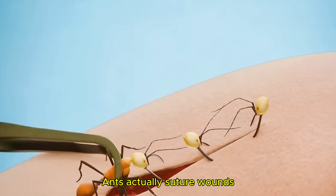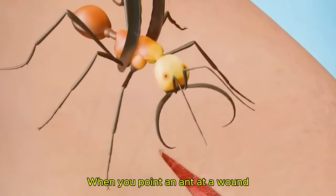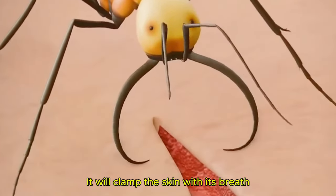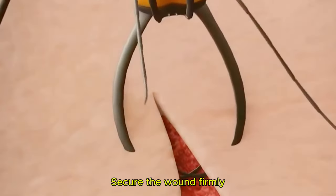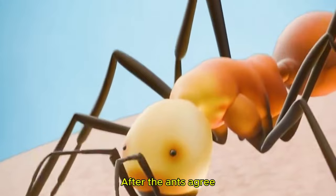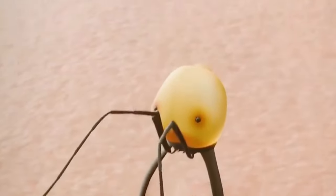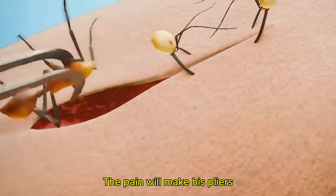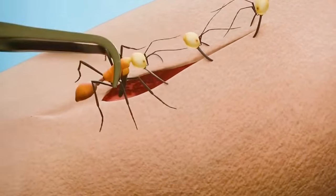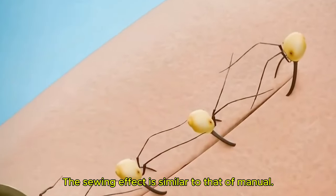Ants actually suture wounds. When you point an ant at a wound, it will clamp the skin with its mandibles. Secure the wound firmly. After the ant grips, you can rotate and remove its head. The jaws will remain locked, fixing the wound tightly. The suturing effect is similar to that of manual stitching.